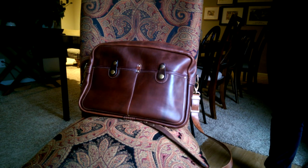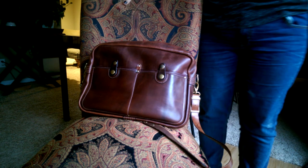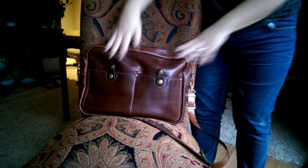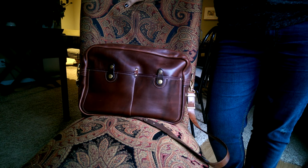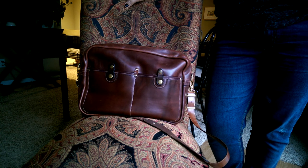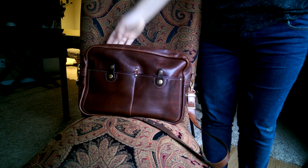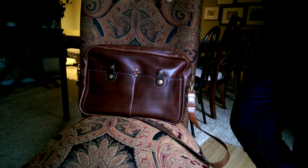Hey friends, today we're going to do something a little different. I'm standing beside the Urban Messenger from The Leather Shop. It is a rainy day in St. Louis and I thought I would get this video done using as much light as I can, even though it's getting dark so soon, because I actually just sold this bag to somebody online and I'm going to the post office to ship it.